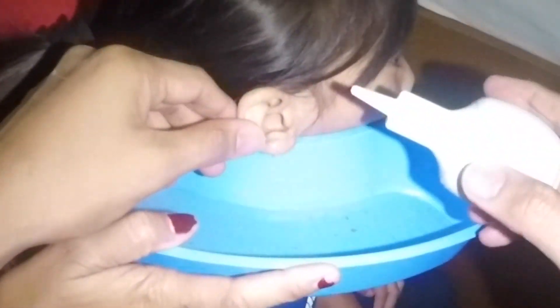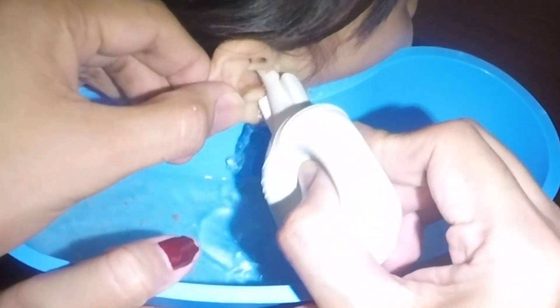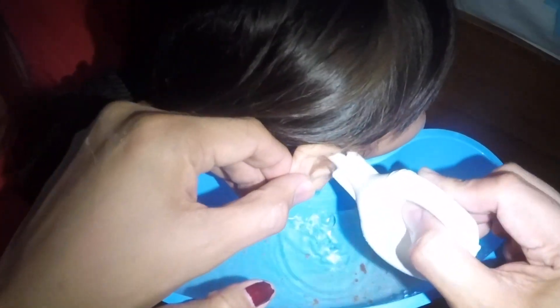It was like that. What was the difference? It was like this, it was like a little bit. Okay.